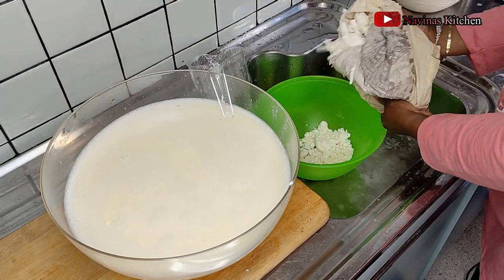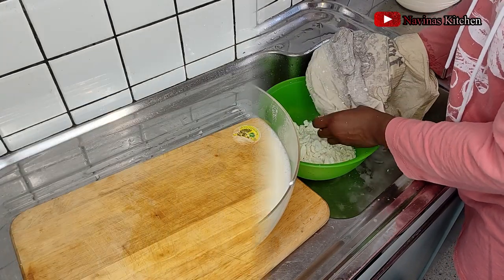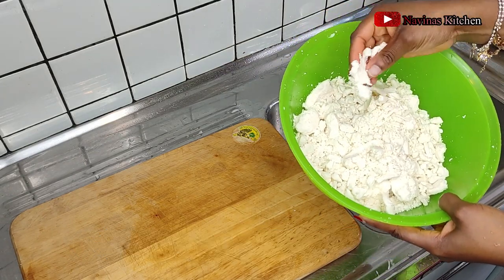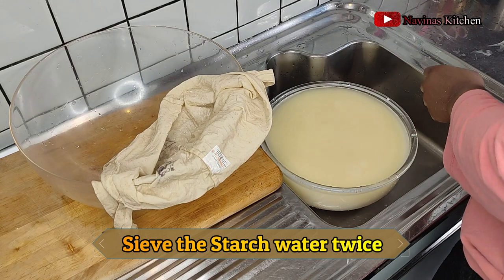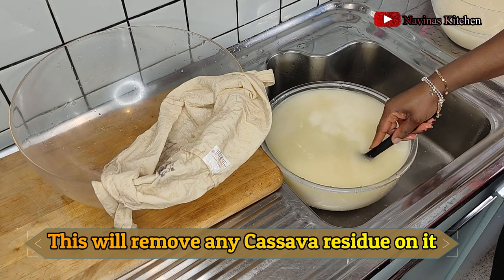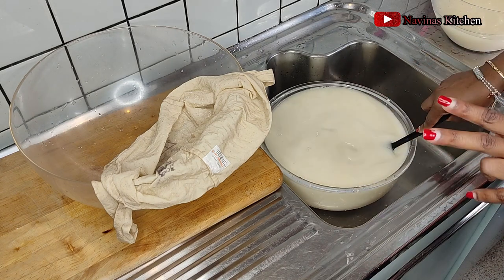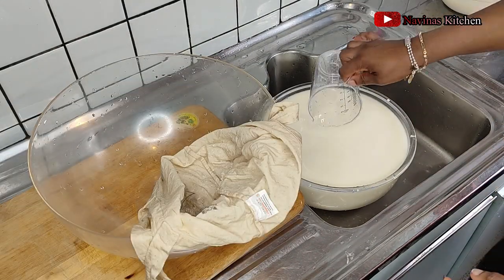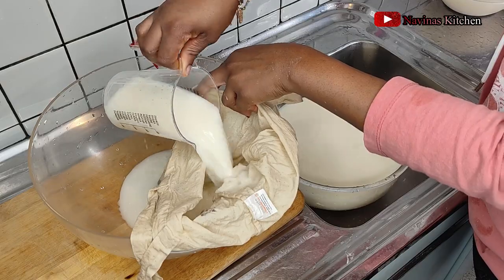Here is the cassava after pressing out all the starch. Before going straight into the frying process, I'm going to sieve the starch one more time, because sometimes you still find some gari inside the starch — it's not really clean, some fresh cassava is still inside. I'm using my spoon to stir everything together again and then pass it through the muslin bag one more time. That way you have perfect, smooth cassava starch without any lumps.